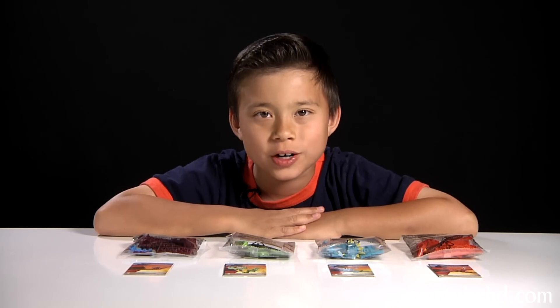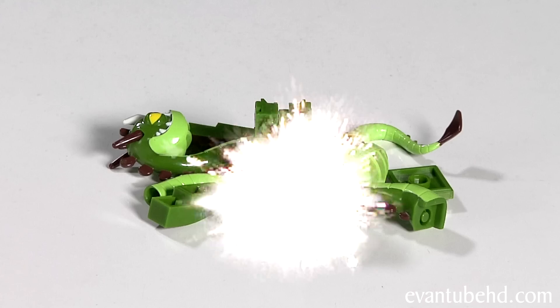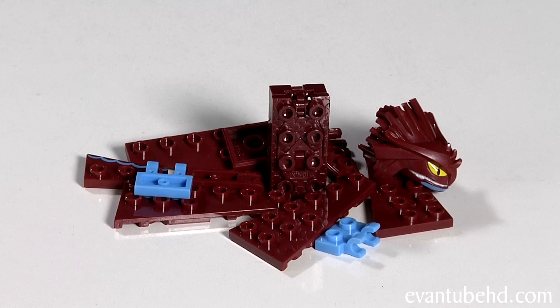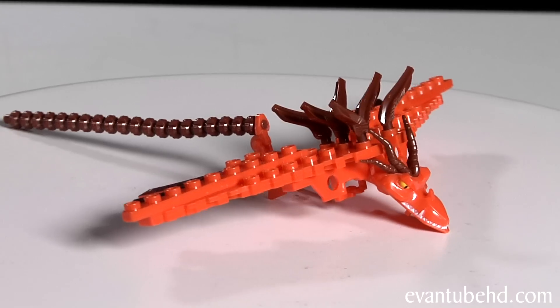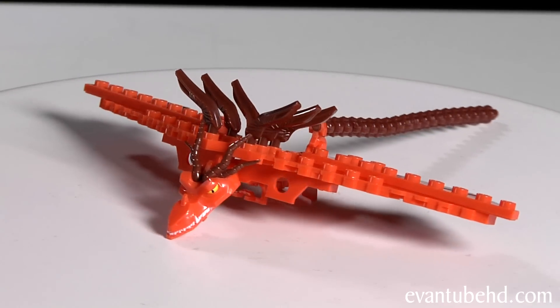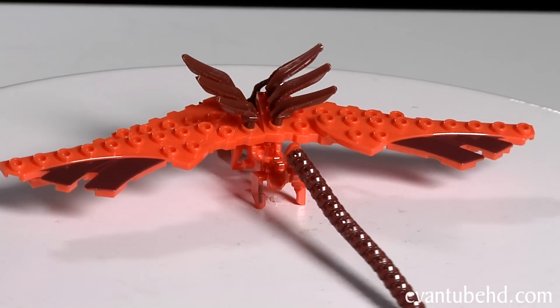I've got all four in the box here, so now I'll show you them one at a time. First up we have Hook Fang. This guy's orange and brown, he's got horns on his head and a long snout. He's got six little spikes on his wings, and on the back he has a long brown tail.